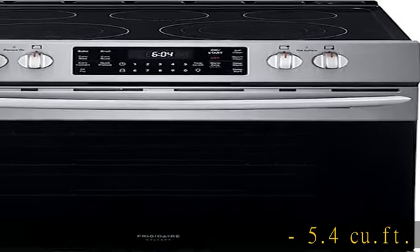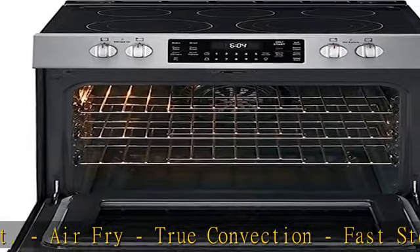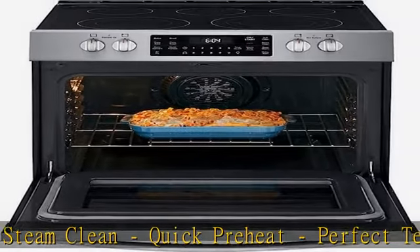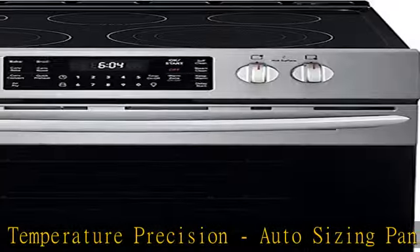5.4 cu foot. Air Fry, True Convection, Fast Steam Clean, Quick Preheat, Perfect Temperature Precision, Auto Sizing Pan Detection, Smudge Proof Stainless Steel, Optional Ready Cook Air Fry Tray, Aida Compliant. Stainless Steel in the description to get this product today at the best price.